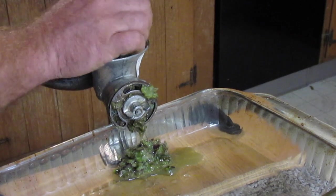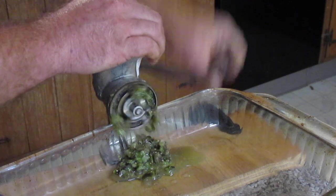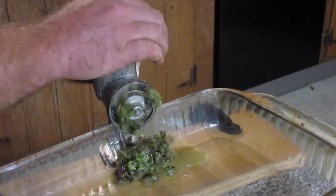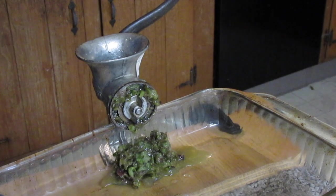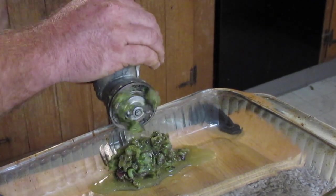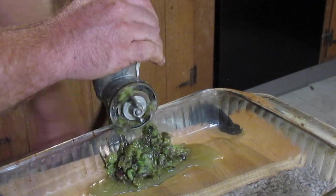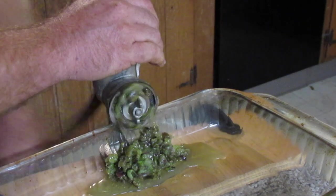One thing to note: depending on the size of the berries, they will squirt out at you — at least with this meat grinder. So I'm doing this left-handed just so I can cover the top of the grinder and it doesn't spray me with potato berry juice in the face, which is quite unpleasant.